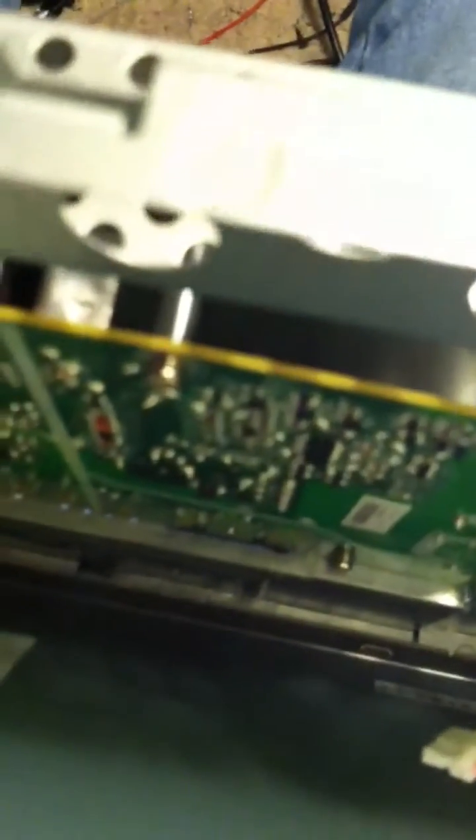You got two boards here — that board and that board. All I did: there are two coils, one for your backlight, and I resoldered it — this guy down here — and this transformer here.